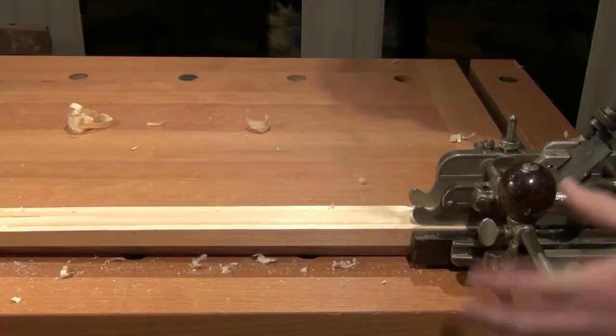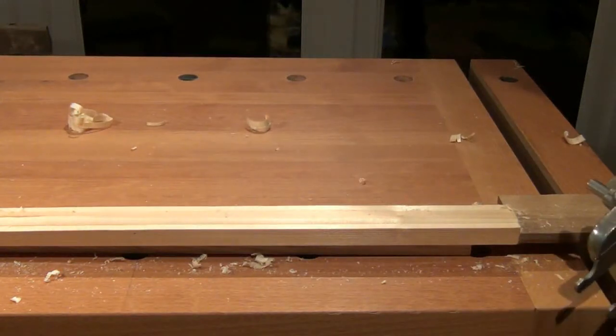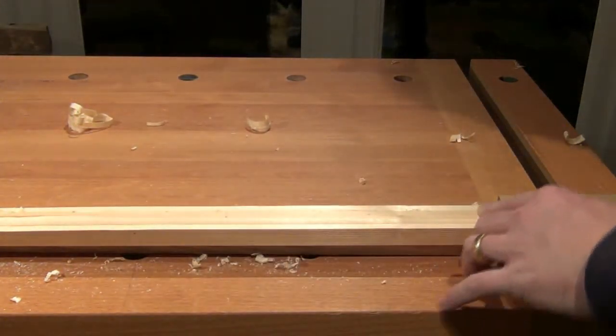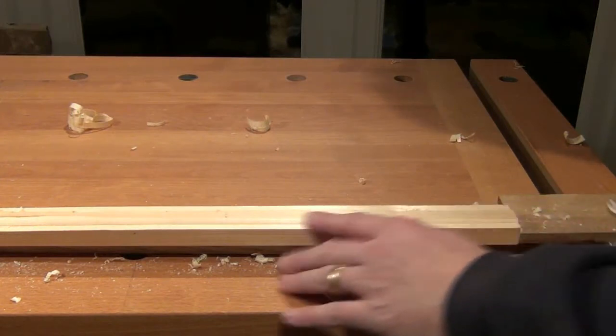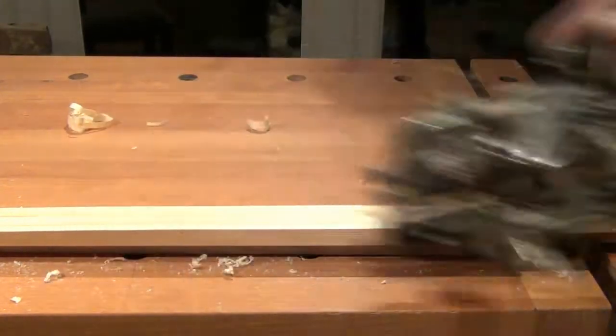Gradually you start to see the profile we're looking for developing. It's going a lot faster at the far end than at the fore end, so I'm lifting the plane onto the front of the sole towards the end just to lift out of the cut.